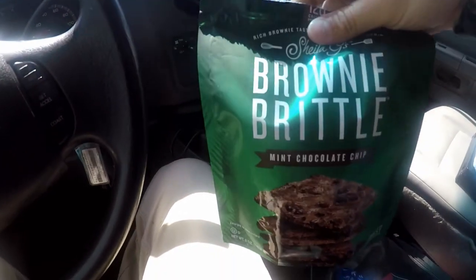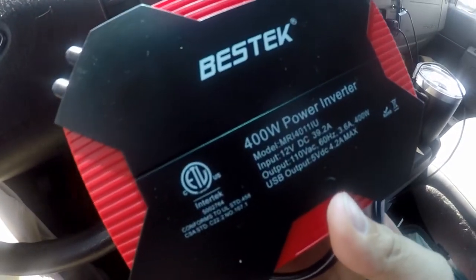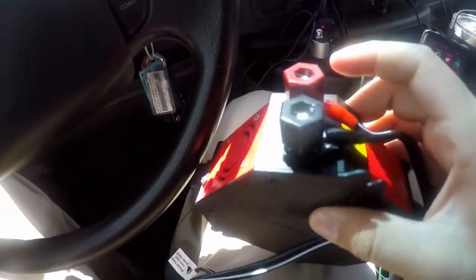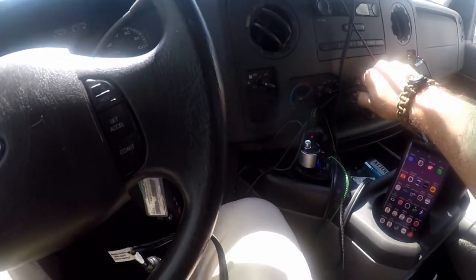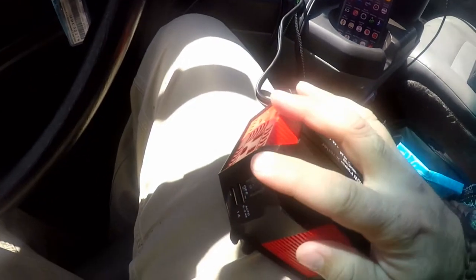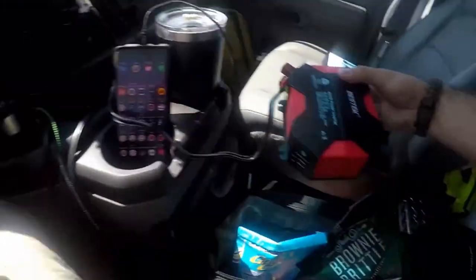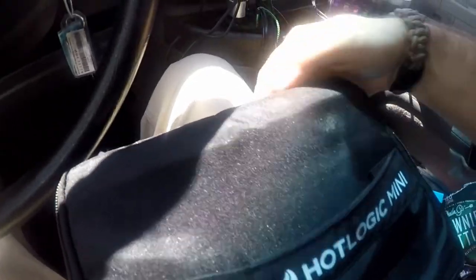All right everybody, so we're here in the work truck. Got all our little snacks and whatnot. I'm going to put in this Bestec — Best Tech, whatever it's called — power inverter. It's got these little removable nuts, you can actually change this cable out. This is just a power outlet one, but it also has ones that connect directly to a battery like a car battery. We're going to plug this in — you can hear the little fan going.